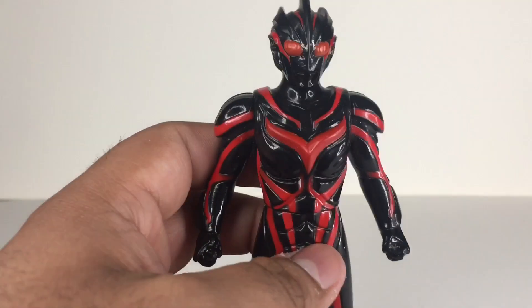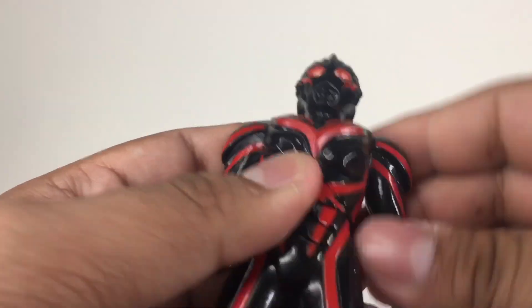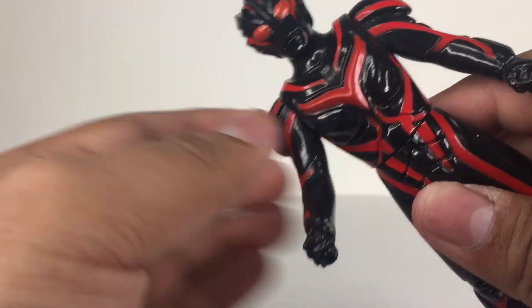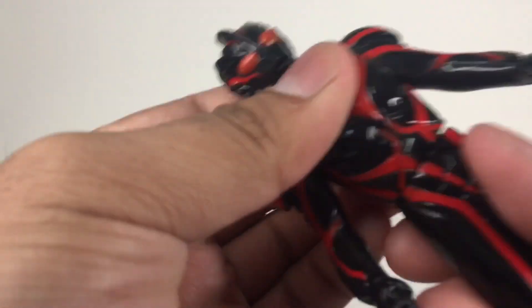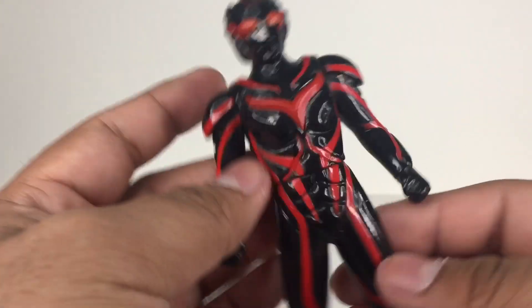Articulation-wise, the arms can do a full 360 rotation. Same goes with the other arm. And the waist can do a full 360 rotation, which looks weird — I'm not a fan of it. That's pretty much it.